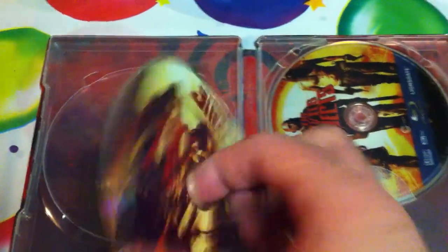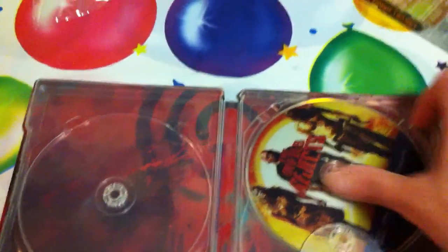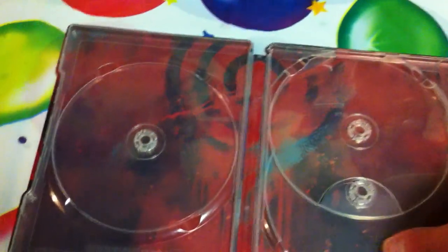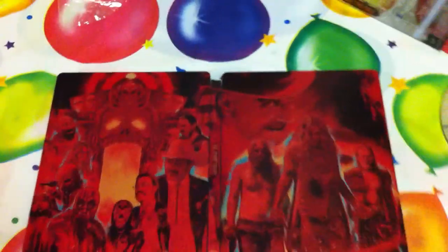There's Three From Hell right there. The first one was House of a Thousand Corpses. And there is Devil's Rejects right here. See if I can get this out. This is what it looks like in the back right there. See what it looks like in the back here - pull back for you guys. This is an awesome steelbook.